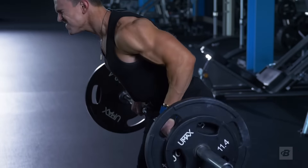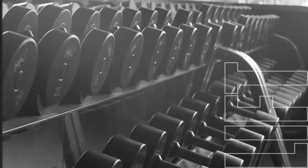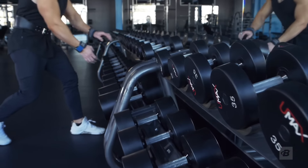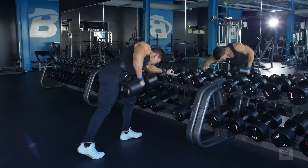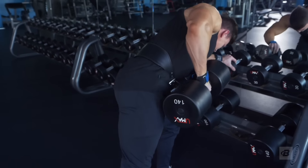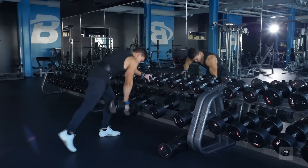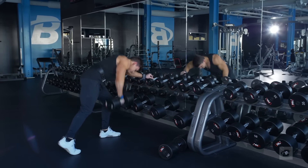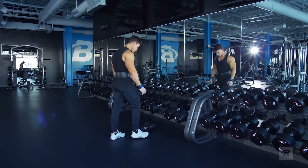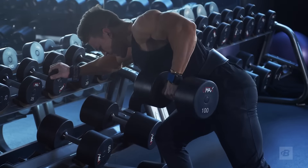Now we're moving on to more rows, but working each side by itself — single arm dumbbell rows. We have four sets of 12 reps. Make sure you pick a weight you can control through the whole range of motion. Don't go too heavy and compromise form, but use a heavy enough weight to get a benefit. When you're pulling that dumbbell back, pull with your elbows and get them back as far as possible.